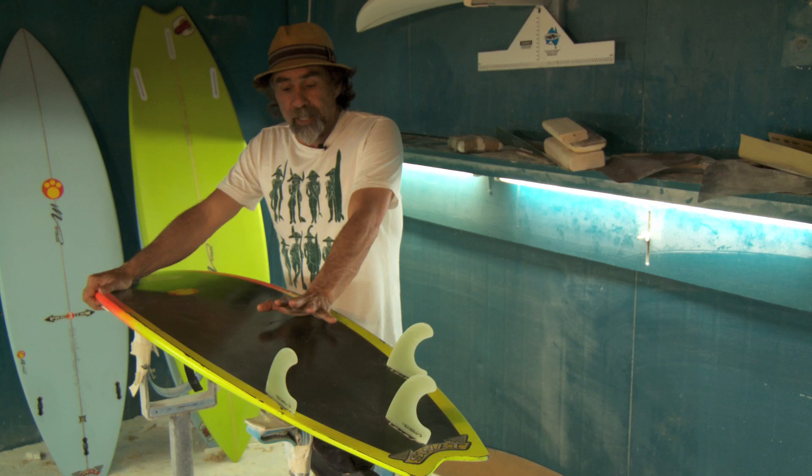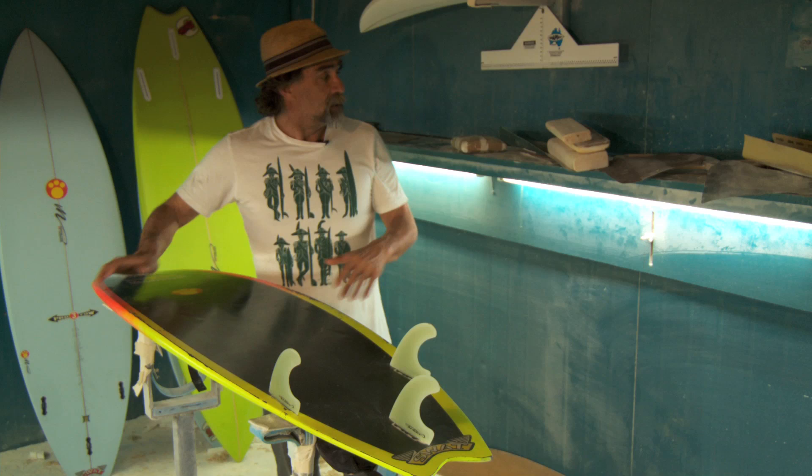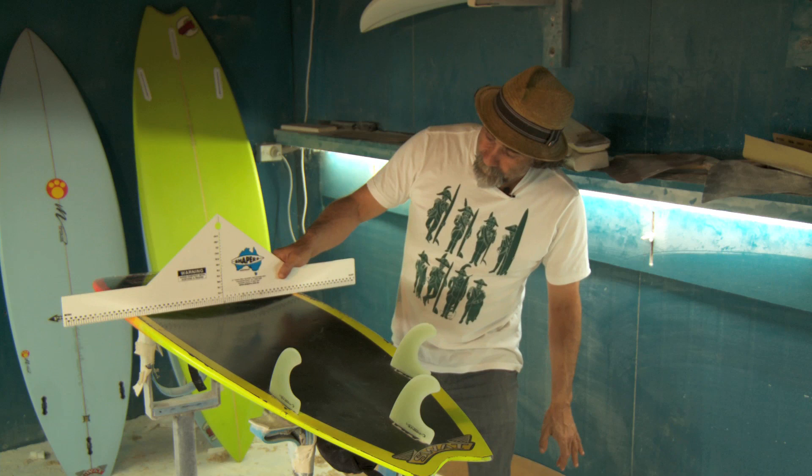The key design aspect is the big deep single concave. It's like having a catamaran versus a mono hull — it's a lot quicker. There's a lot less wetted surface area. When you look at the way the concave runs all the way down the board,